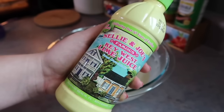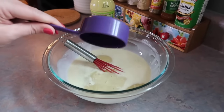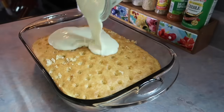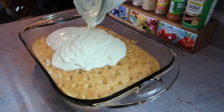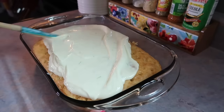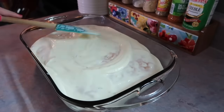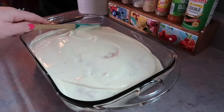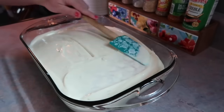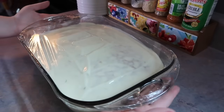And y'all, this Nellie and Joe's Key West lime juice — this is my first time ever buying this. This recipe called for this specific one and this is another ingredient I couldn't wait to tell y'all about because it is just so good. I did a half a cup of that, and as soon as I mixed that in, it started to instantly thicken. So I just poured that over my cake, and with my spatula I'm just evenly spreading that over, making sure that all of the holes are covered. Once I got that to my liking, I covered it with some cling wrap and let that sit in the fridge. You want to at least let this sit for an hour, but again, the longer the better.